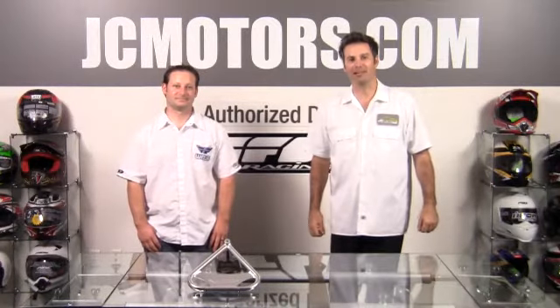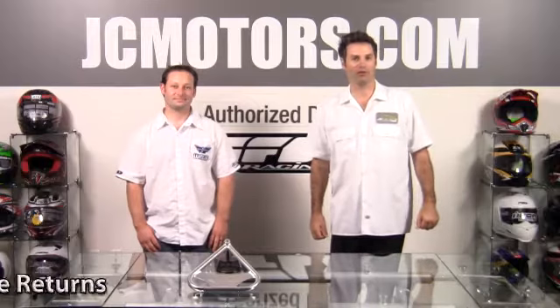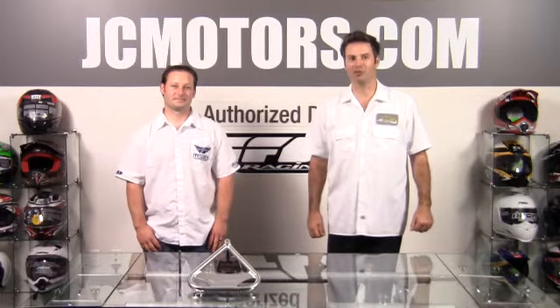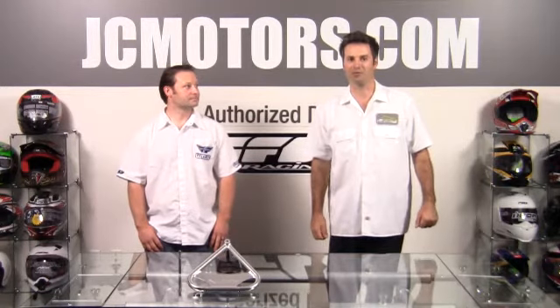JC Motors with the Triangle Dirt Bike Stand from Fly Racing. You can shop with confidence knowing that we offer no hassle returns, lifetime returns, and even a damage replacement offer. Go to jcmotors.com and find out why over 280,000 riders like yourself have got their parts and gear from us.